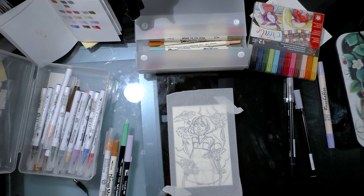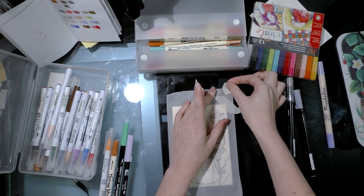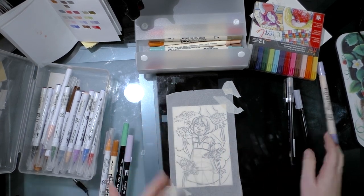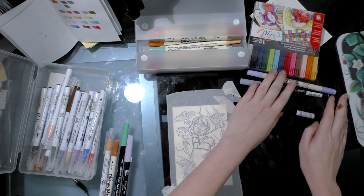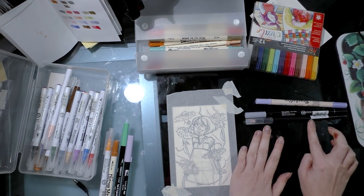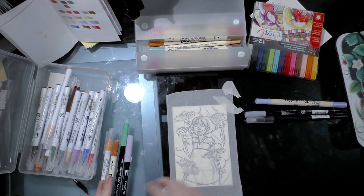The reason this isn't a full review for the other markers is simply that the Zig Art and Graphic Twin and the Zig Brushables are kind of my favorite water-based markers right now. So over here is the Brushable, Art and Graphic Twin, and a Tombow ABT Blender, which I've been using a lot.